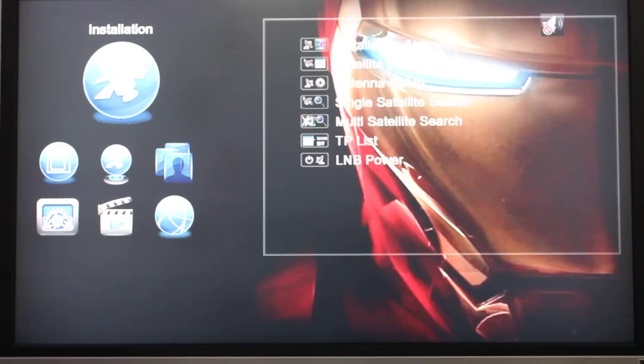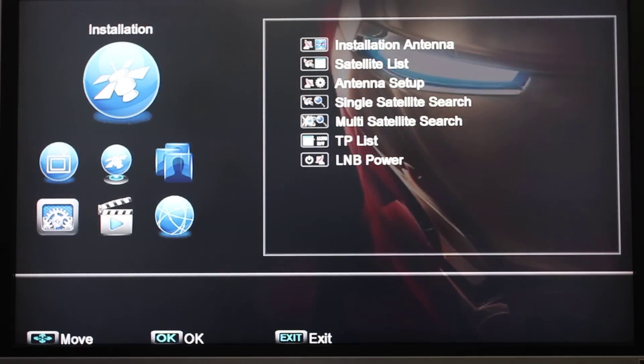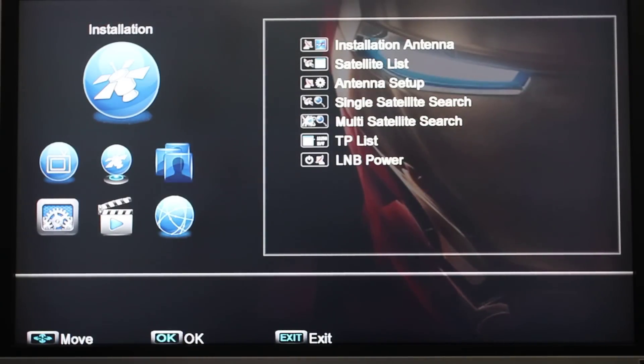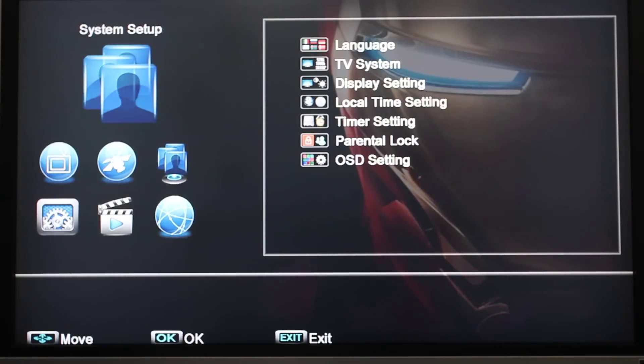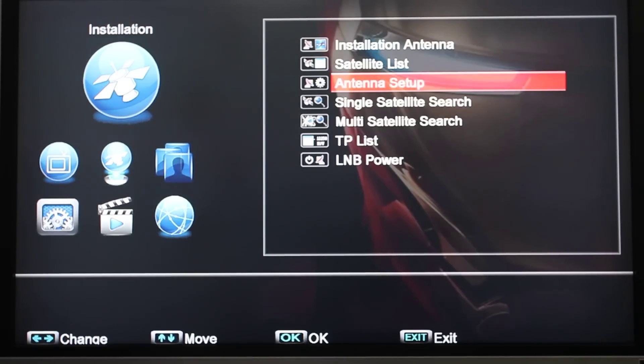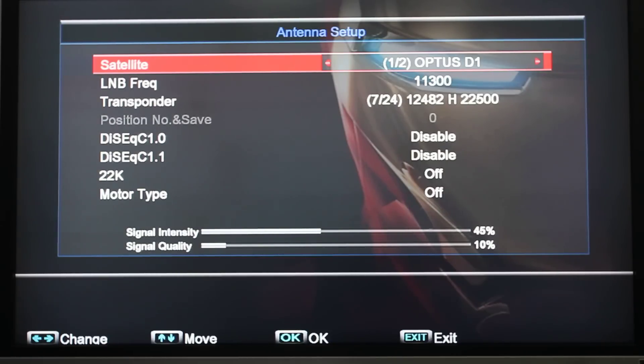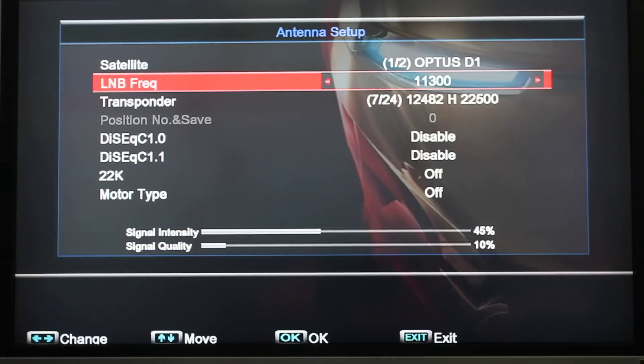There are two types of LMB that are commonly available: 11300 and 10750. To change it, we go to the menu and select the installation menu. We go to antenna setup and in there you will find the satellite — in this case Optus D1 — and down underneath, the LMB frequency.